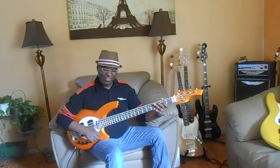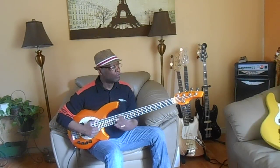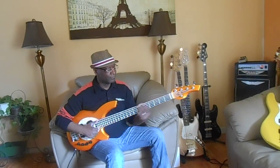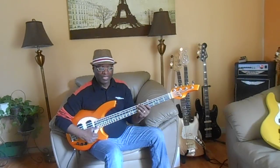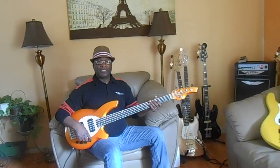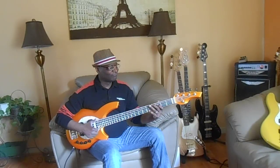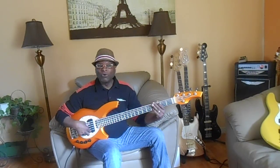I say, Lord, have mercy, have mercy on me. I say, Lord, have mercy, have mercy on me. Has anybody seen my baby? Tell her, come on home to me.